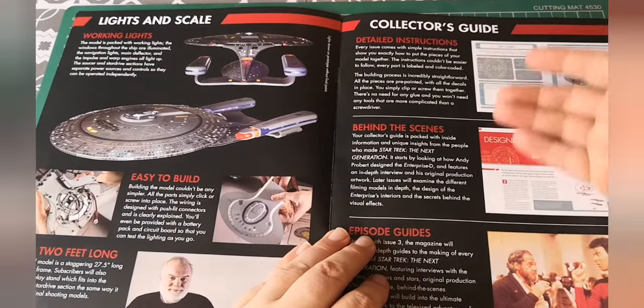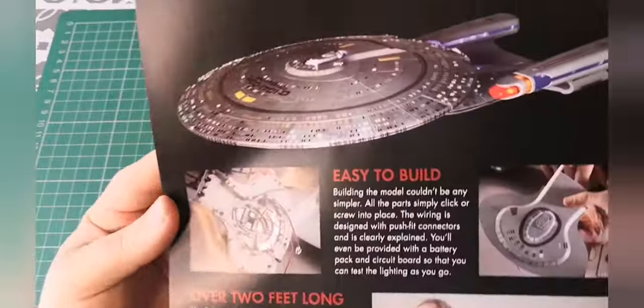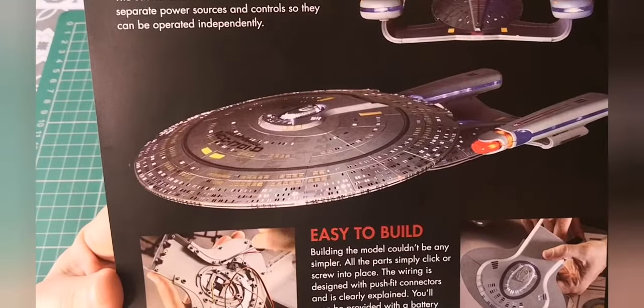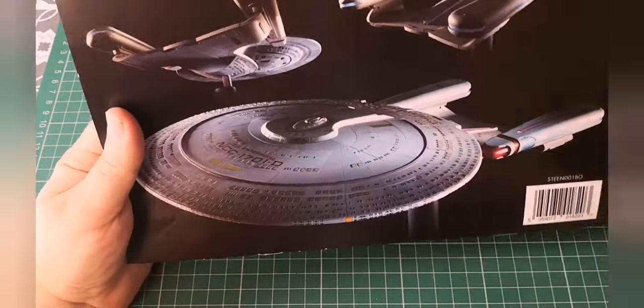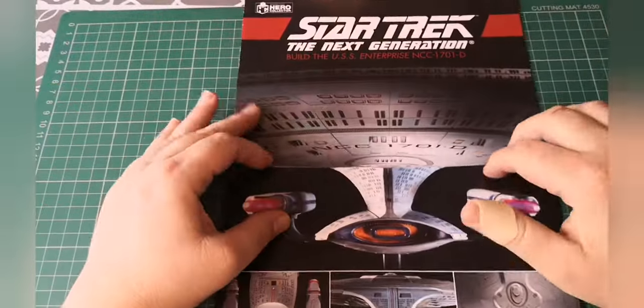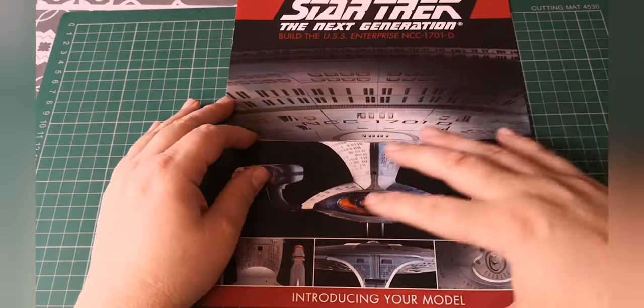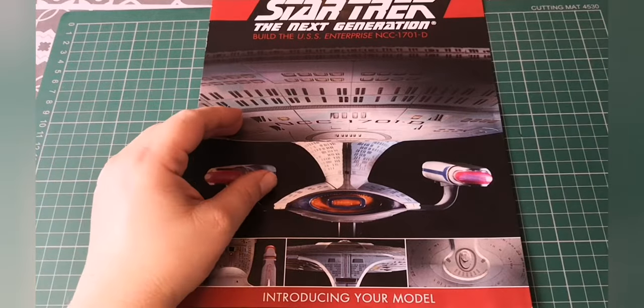Here's what you see when you come into the build guide and what it's going to look like. It looks mighty impressive lit up - I cannot wait. Some really nice pictures of the top and the back. Remember these are all the prototypes, so all these pictures of the model are the prototype versions.